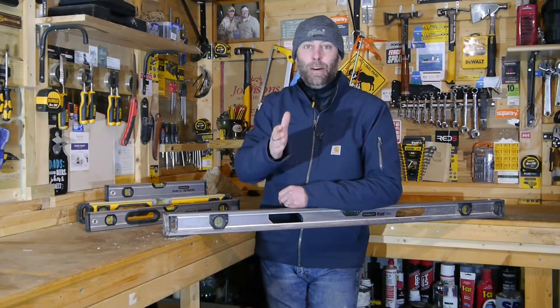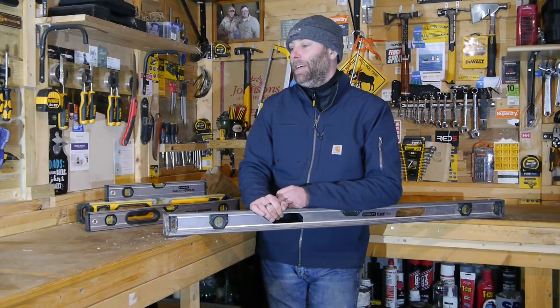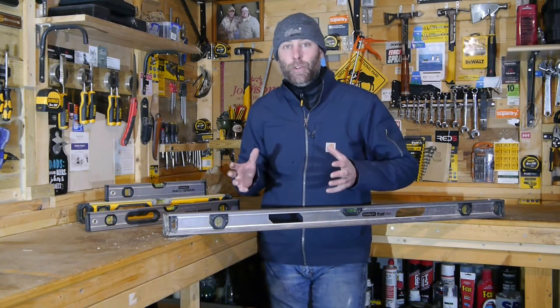Welcome back folks. Today we're going to be talking Spirit Levels. It's not going to be exciting, it's not going to be dramatic. It's just that the issue with Spirit Levels is when you're out there looking for one, thinking about buying a Spirit Level, there's just entirely too much choice.